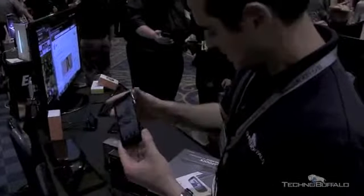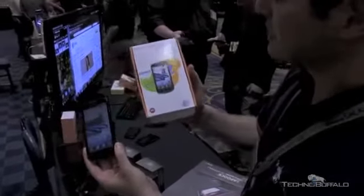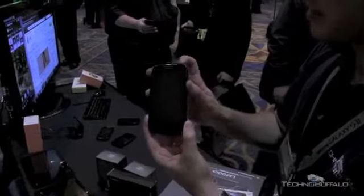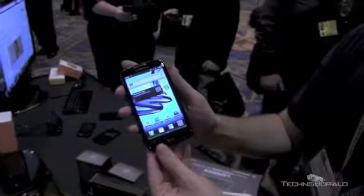What's up everyone? John Rettinger from Technobuffalo here, taking a look at the just announced and soon-to-be-released Motorola Atrix 2, coming out soon for AT&T. We've got the phone right here. Let's go ahead and first do a quick overview, then we'll run through some of the specs.